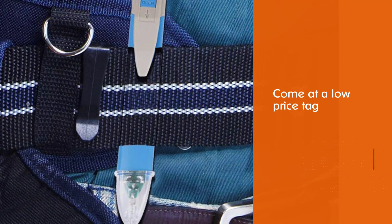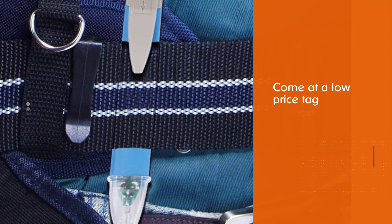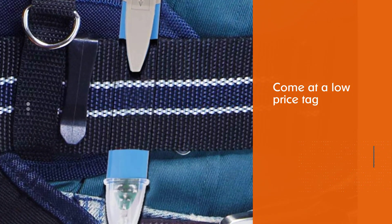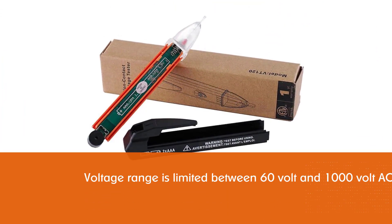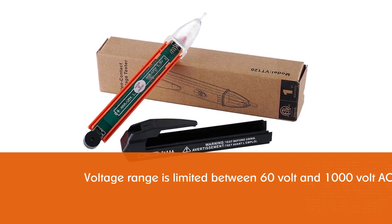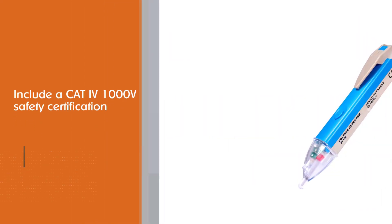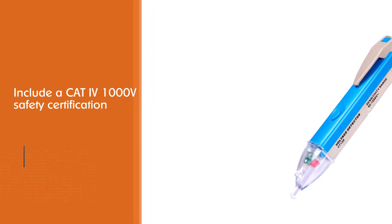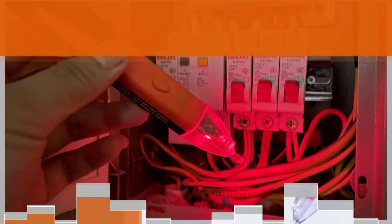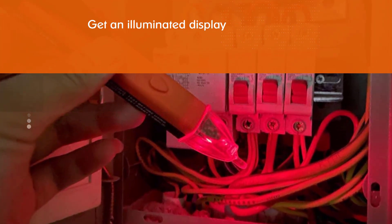Number six: the E-Outil non-contact voltage tester. This is one of the only few options that comes at a low price tag while being highly safe to use. To achieve such a low price, its voltage range is a bit limited between 60 volts and 1000 volt AC. It still includes a CAT4 1000V safety certification, and you also get an illuminated display, built-in light, buzzer, and other handy features.